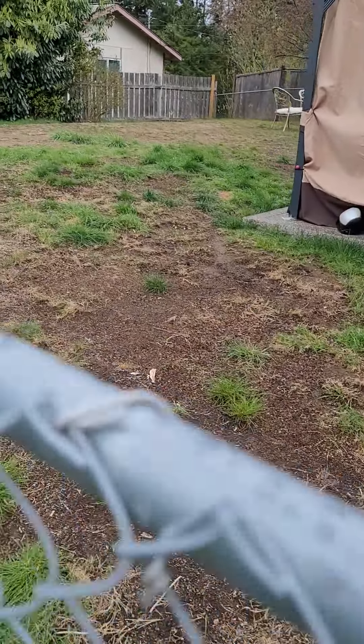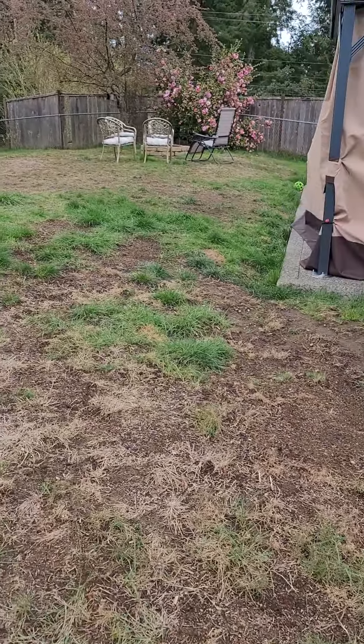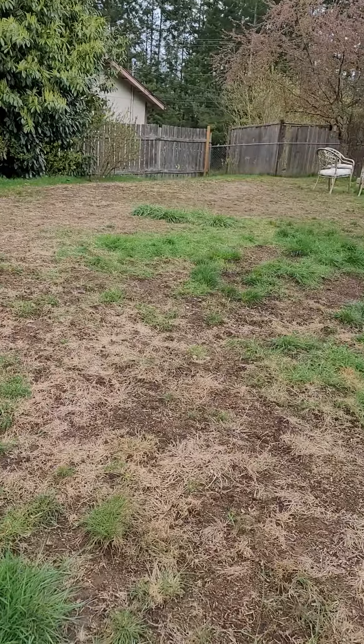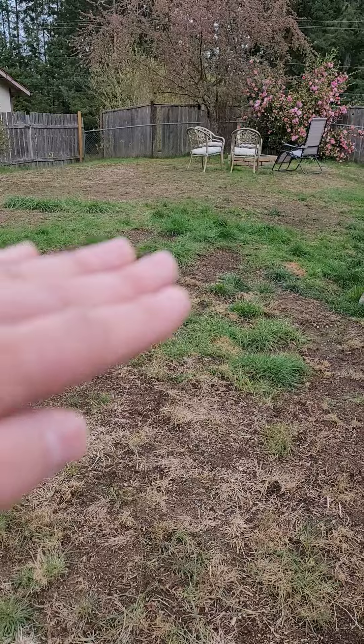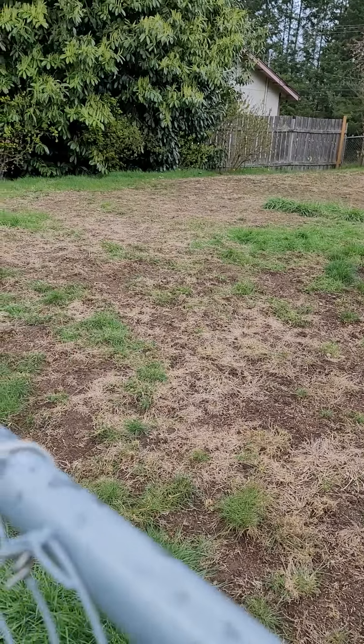What we're gonna do here is I recommend that we aerate and reseed — I'll break up the aerate and reseed costs separately. I'm also gonna get you a bid on filling in some of these divots. It's really uneven when you walk.